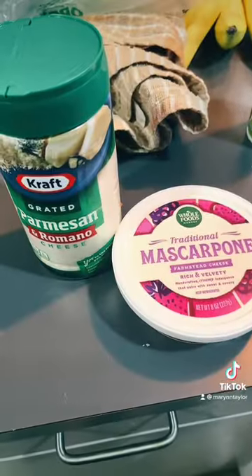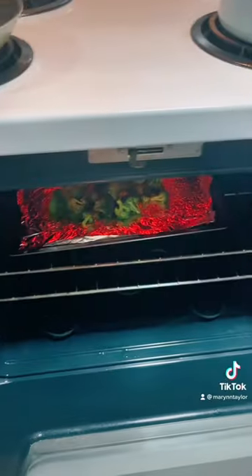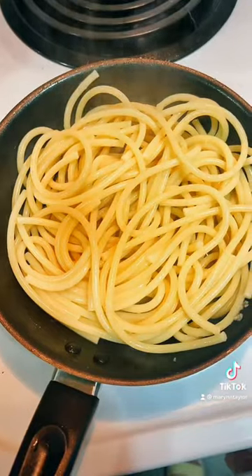Alright. Next we're going to get that broccoli out of the oven. It looks so scrumptious.